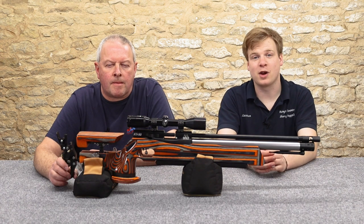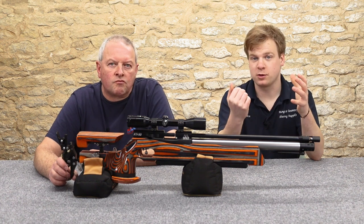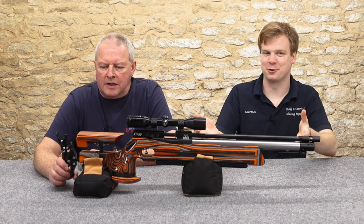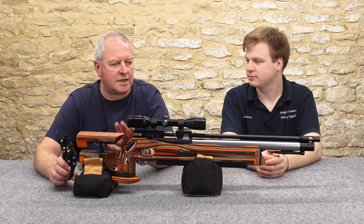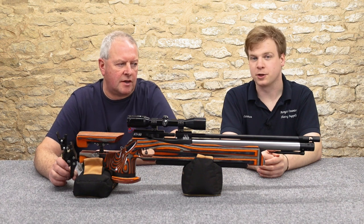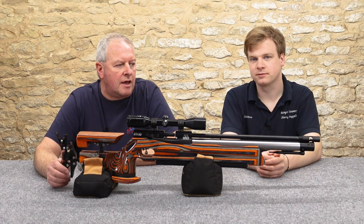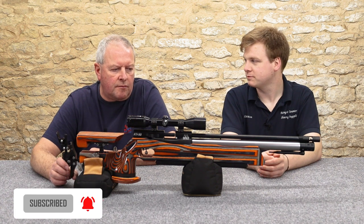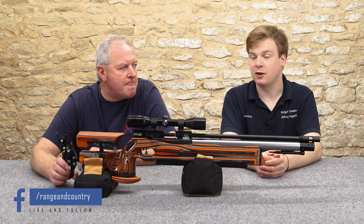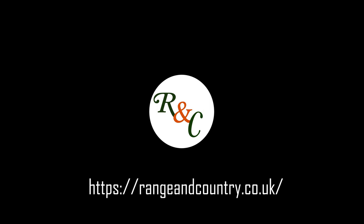So there we have it: the brand new XTi-50, all-singing all-dancing target rifle, HFT or FT. Absolutely brilliant, we both love it here. I think it's about how far you want to push an air gun — you can get into it at any level and enjoy it at any level. But if you want to push things to the limit and win tournaments and do well in competition, this gun is built to do exactly that. Cracking piece of kit, brilliantly made. Make sure to like and subscribe and we'll see you in the next video. Cheers!